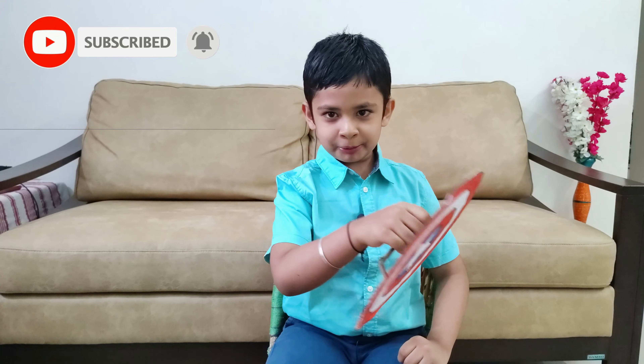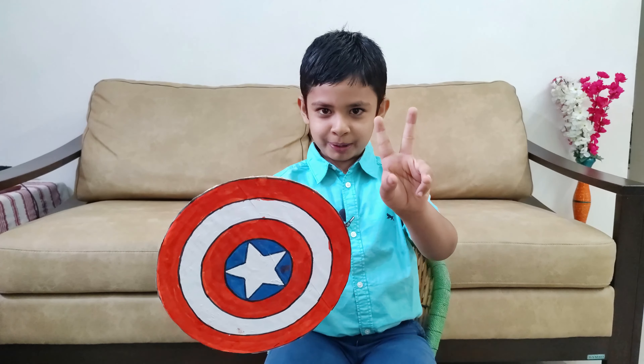I am making one more Captain America shield, so now I will have two Captain America shields. So what do we need?